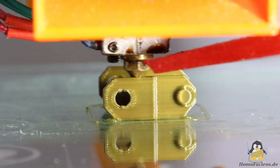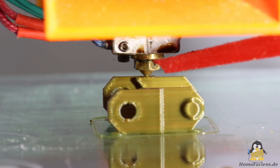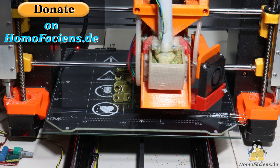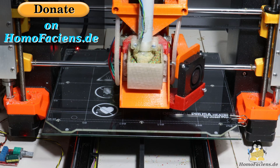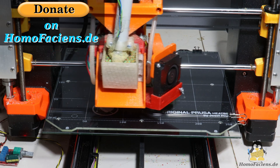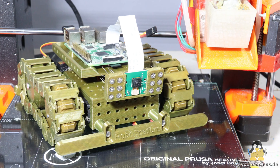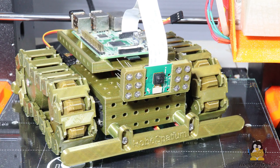If you would like to increase my motivation to share my knowledge, in addition to the build instructions and lots of other information about the project, there is also a donate button on my pages. Developing machines costs money and keeping this new FDM technology open source only works if you help finance my work. A special thank you goes to my anonymous major sponsor and all the other great people who have already used the donate button. Thanks for watching and I'll be back!